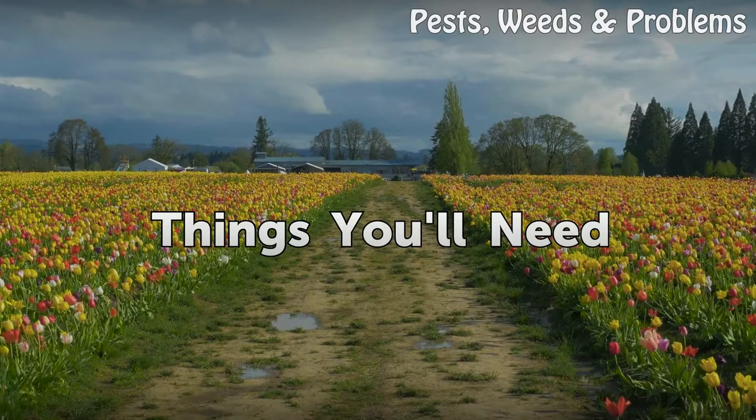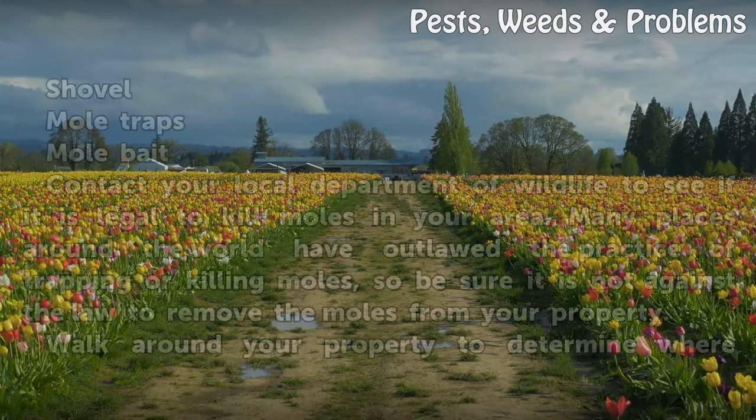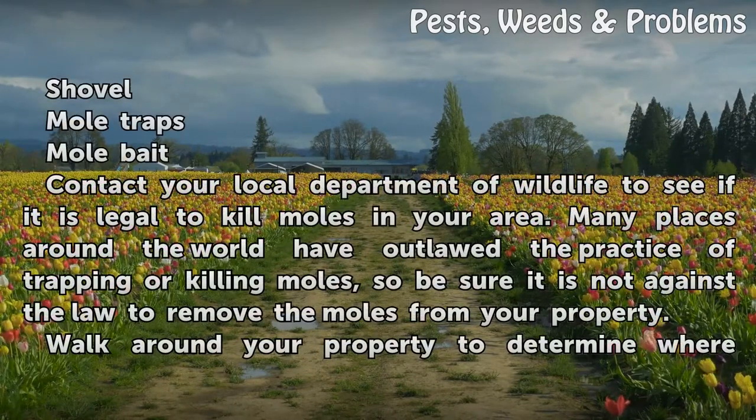Things You Will Need: Shovel, Mole Traps, and Mole Bait.